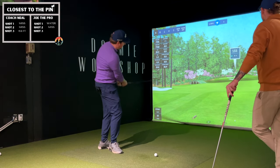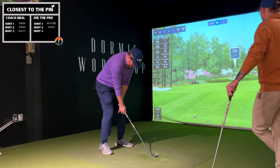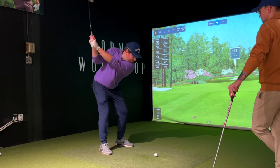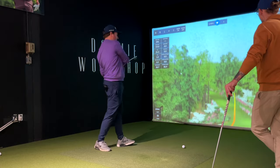Let's see if I can get one in that gimme circle. Take a little bit off of it — make that same swing I just made. I took too much off of it, and I left the face open.